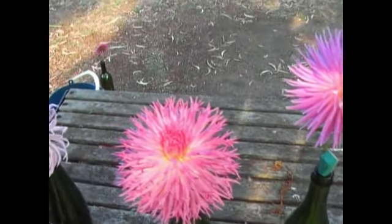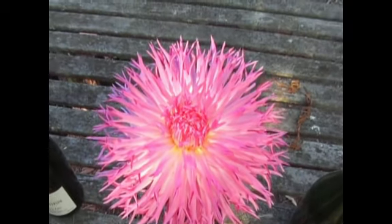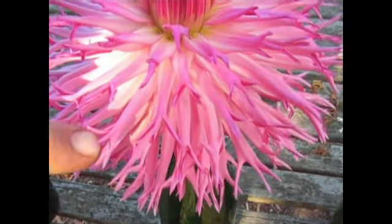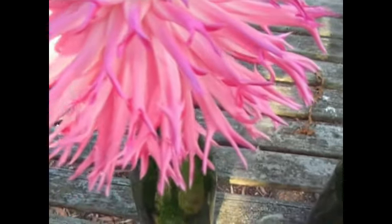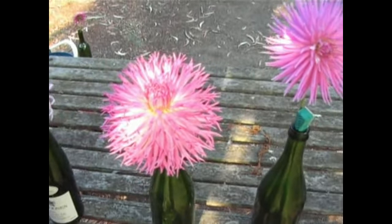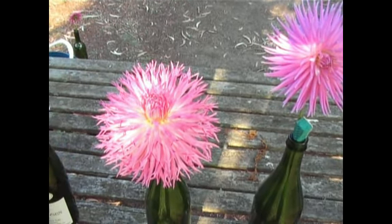Now we move on to the fimbriated cactus. It's judged as a cactus and on the actual petals — the end of the petals — you'll see here that it has like a thumb and two fingers. That's to explain the identification of it. It should have a brush centre. The purpose on this one is just to identify the different types of dahlias.